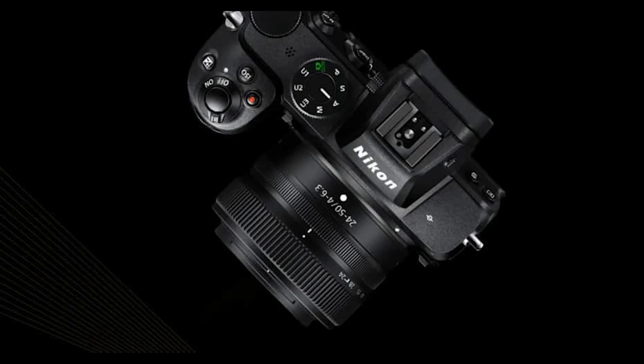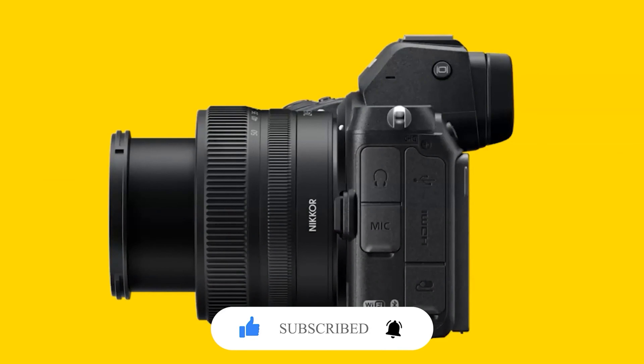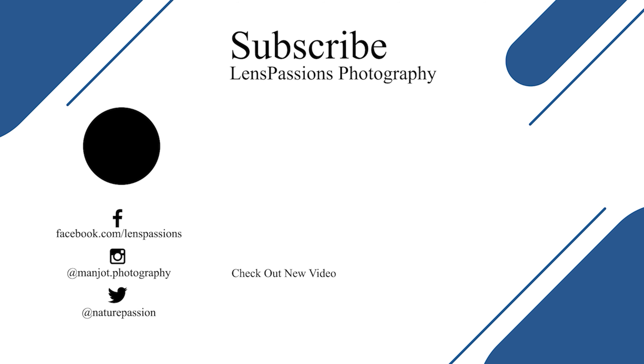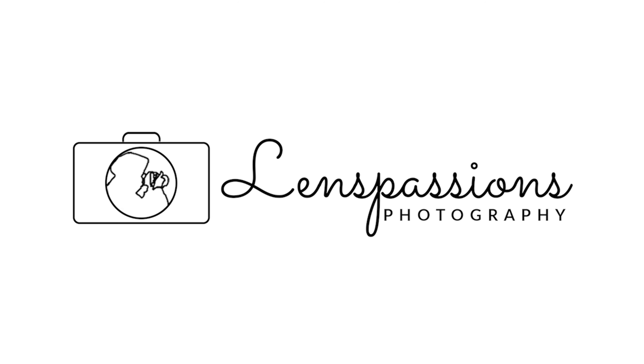In conclusion, the Z5 is an extremely well-rounded camera for still photography as well as video. It is easily the most compelling stills-oriented full-frame camera for the price, and a natural vehicle for converting Nikon users from F-mount to Z-mount. That's all for today — I will be back soon with new content. Thanks for watching, see you next time.